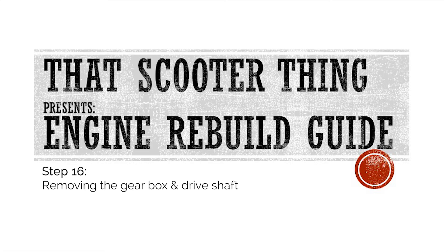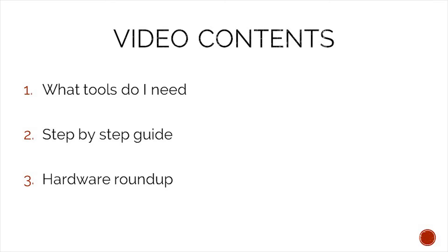Welcome to the next video of our complete engine rebuild guide. In this one we are taking apart the gearbox and removing the driveshaft. In today's video we will take a look at what tools we need to complete this job, a step-by-step guide on how to complete it, and in the end we will do a hardware roundup to make sure that we do not lose any of our precious hardware.